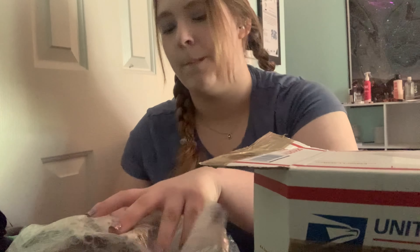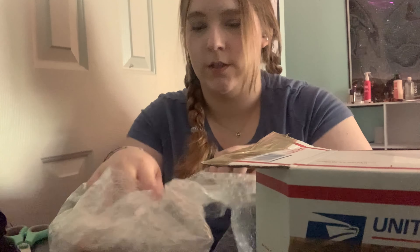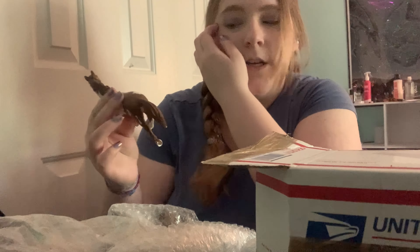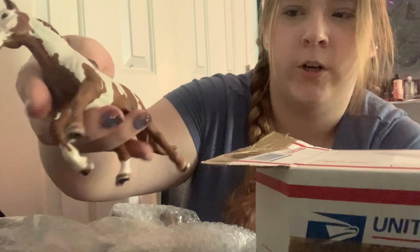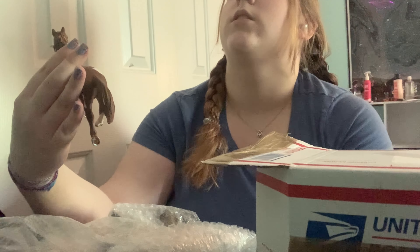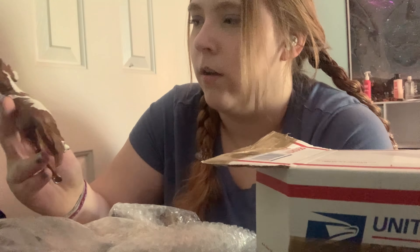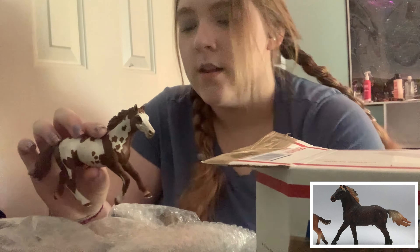Next we have — I'm trying not to rip all the bubble wrap — this guy. He is not an appaloosa; I don't know what his color is, but I know he is a stallion. He definitely has a lot of scratches on him. I actually like this model a decent amount, and I'm looking to see if I have a repaint of him — I do not, which is kind of shocking.